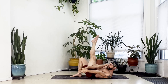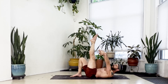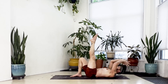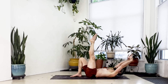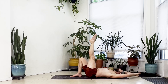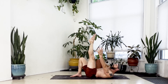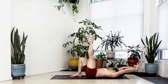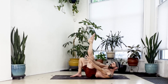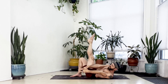Inhale reach long, exhale curl left — two. Inhale reach long, exhale curl left — three through six. Inhale reach long, exhale curl left — seven. Inhale reach long, exhale curl left — eight. Inhale reach long, exhale curl left — nine. Inhale reach long, exhale curl left — ten. Inhale reach long and hold.